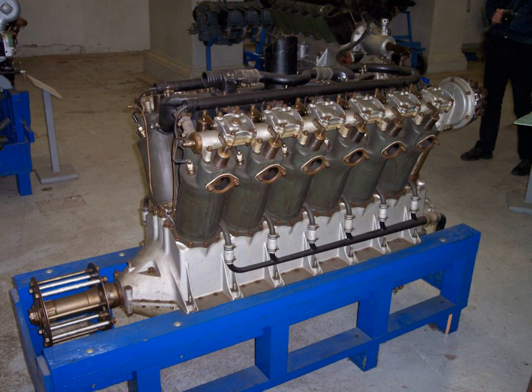In July 1917, an eight-cylinder prototype assembled by Packard's Detroit plant arrived in Washington for testing, and in August, the 12-cylinder version was tested and approved.